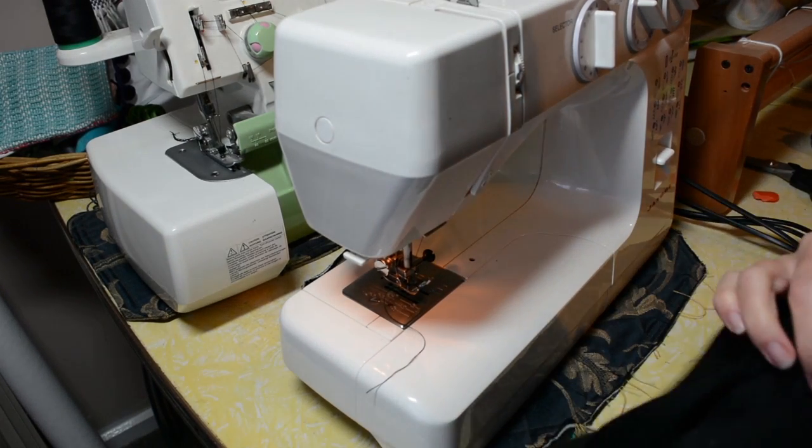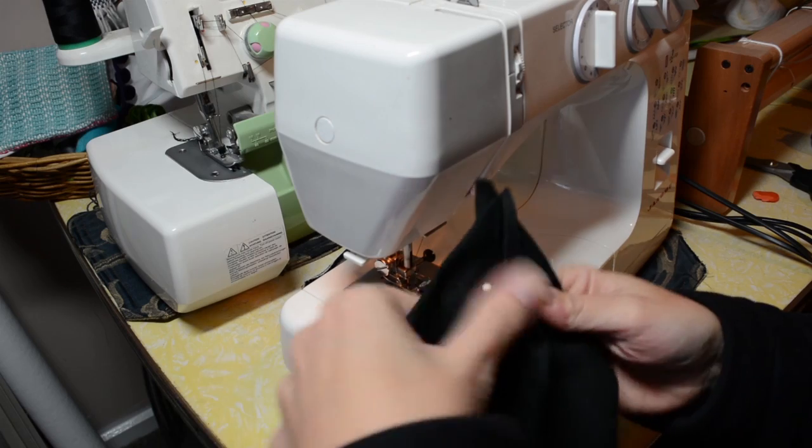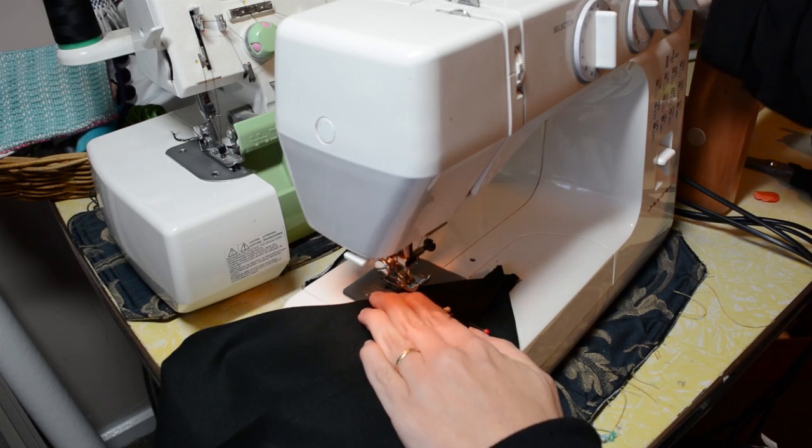It's up to you whether you overlock or zigzag the edges of the lining. I personally don't, because they don't need to be as strong as the outer bag.